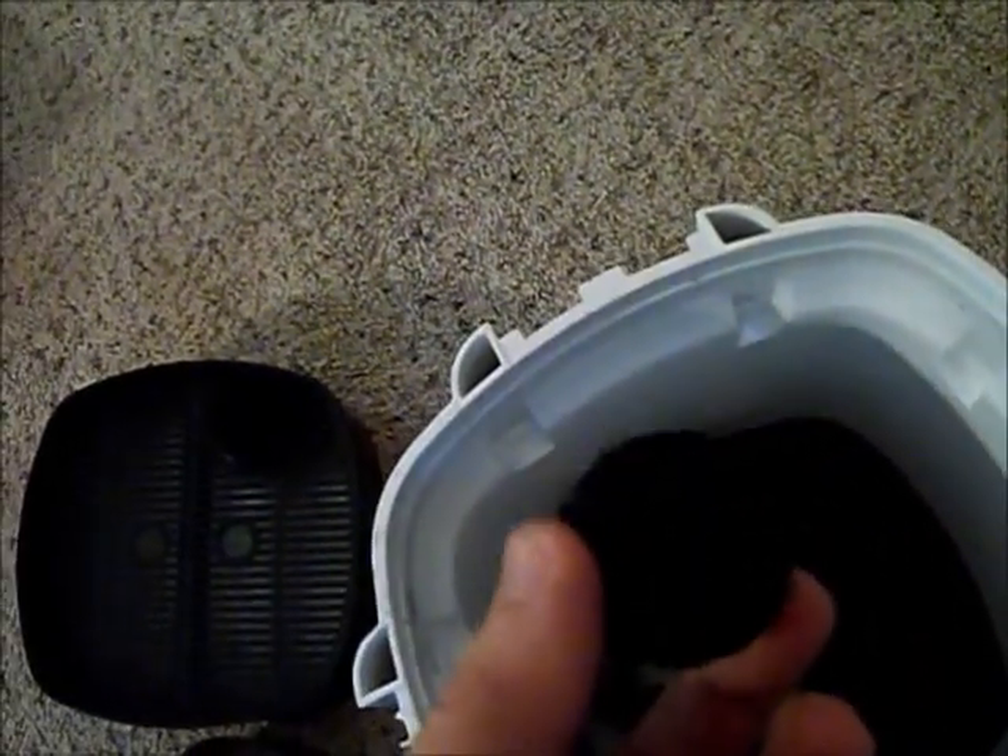I've already got the media sitting in there. There's the bio balls, the ceramic rings, and some activated carbon.